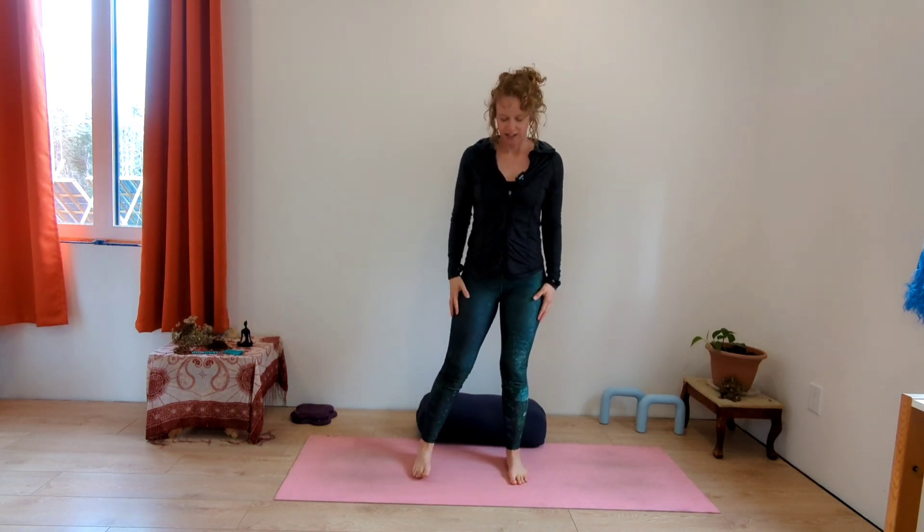We're going to start in standing, feet wider than hip width. Take a moment to rock a little side to side, notice where your center of gravity is today — it's changing every day. Then slow down and find your center. Your hands can be at your sides or you can have them on your belly, on your baby. Take a deep breath in through the nose, exhale out of your mouth, releasing the shoulders down, connecting with this present moment, and grounding down through your feet.